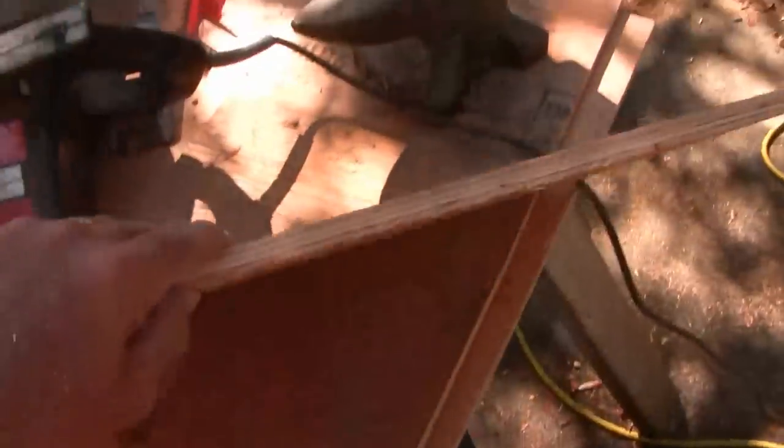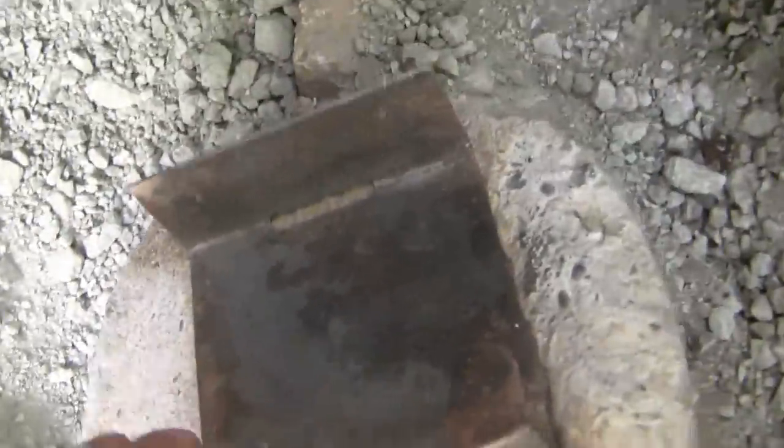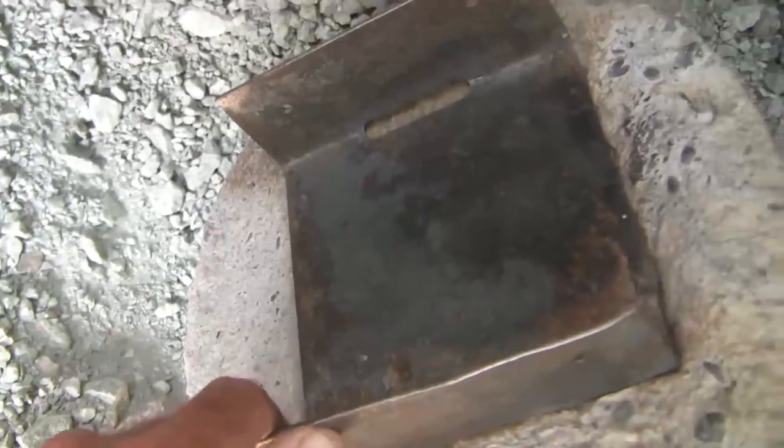I have some old half-inch plywood that I'm going to use. I would have preferred three-quarter but this is what's available. It's a bit dirty, so I'm using this skill saw because I don't want to wreck any of my other blades. I've used a wire wheel to get the surface rust off this device and to clean up the concrete to give myself the best chance to adhere it.